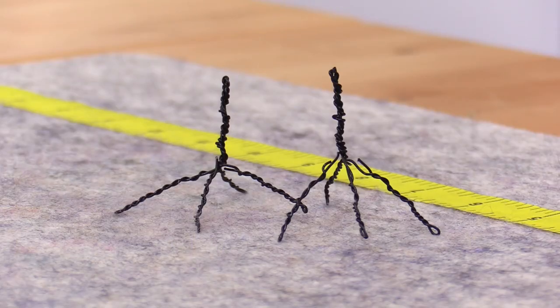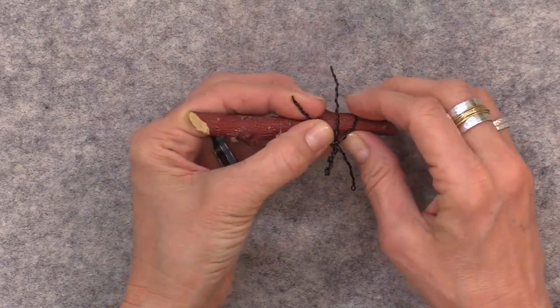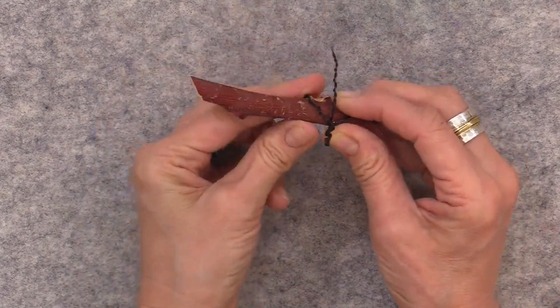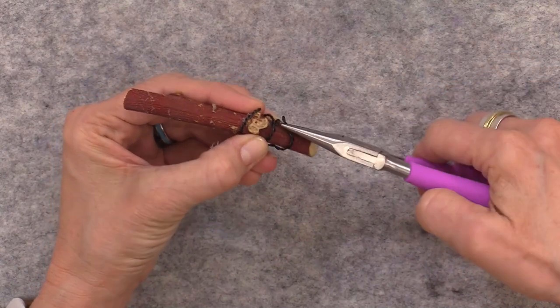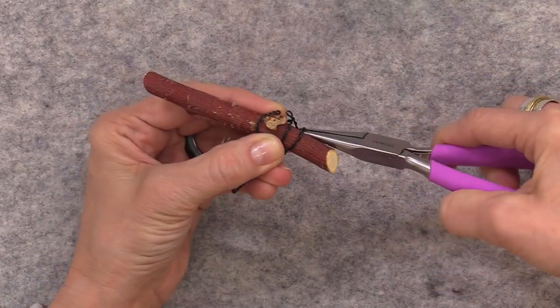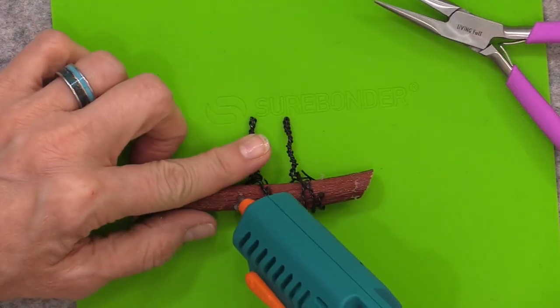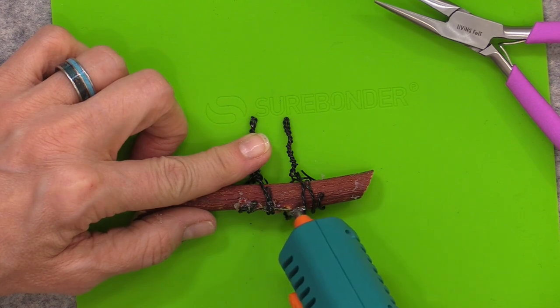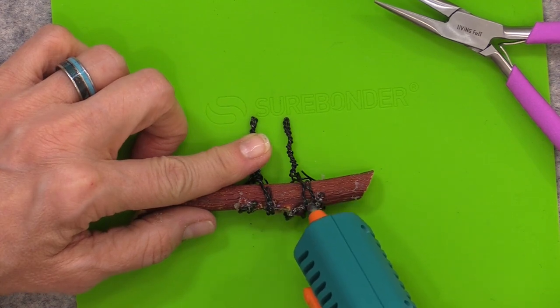Once both feet are made, I position them on the branch so they are about a half inch apart. Wrap the toes as tightly around the branch as you can and glue them in place. You can use super glue, a glue gun, or regular craft glue, then let them set overnight.